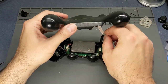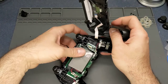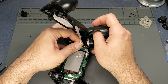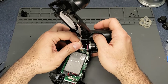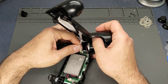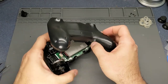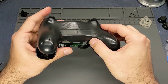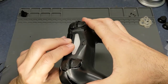All right, I'm going to put this ribbon back in - this one just goes straight down like this, it just pushes in. Easier said than done. There it goes. It's probably easier to put together than it is to take apart - some of those clips were a real pain.